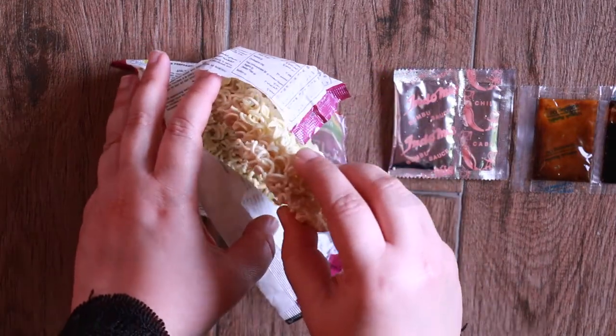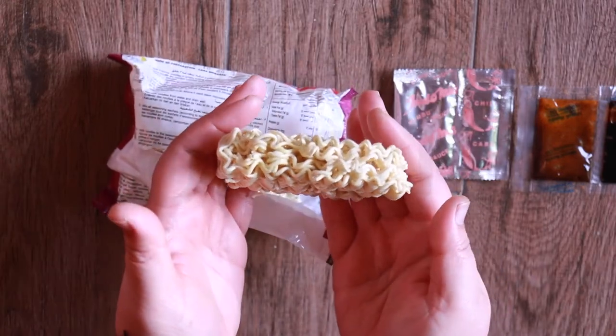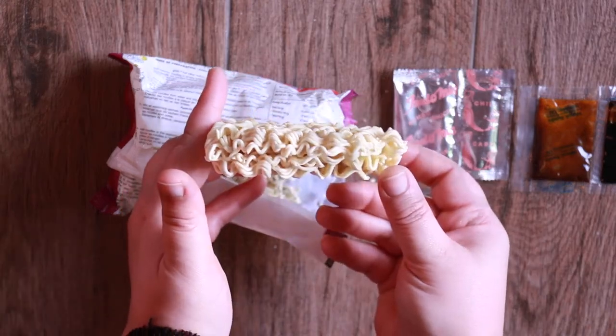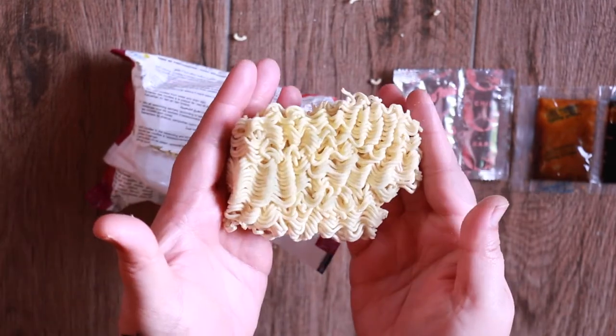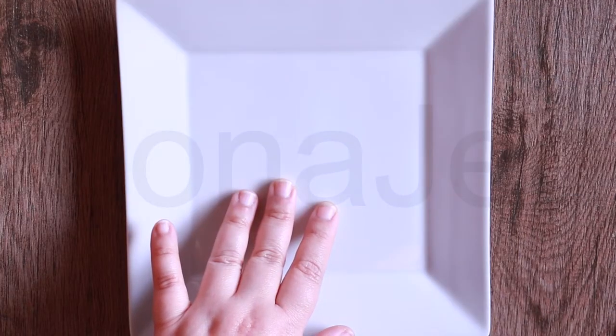The noodles are made from wheat flour, edible vegetable oil (palm oil), salt, acidity regulators — potassium carbonate, sodium tripolyphosphate, sodium carbonate — thickener is natural gum, coloring is riboflavin, and antioxidant TBHQ. Let me show you the spices up close.